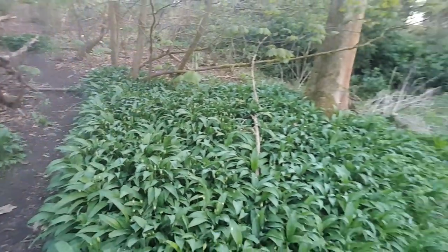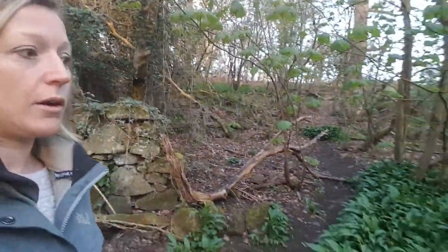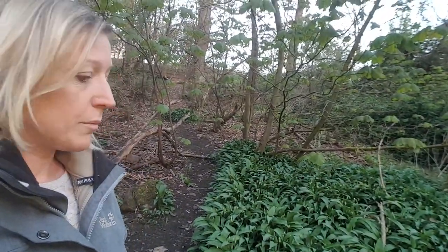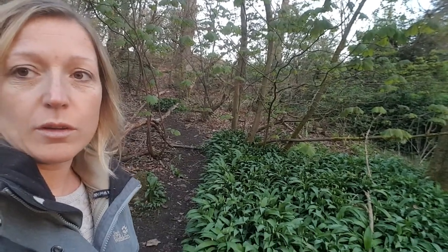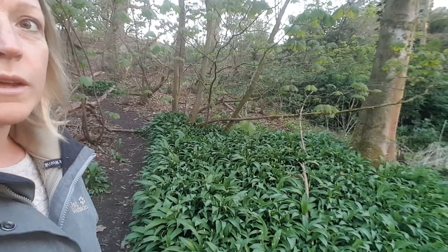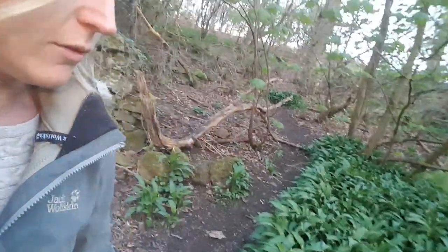This is wild garlic. The reason I'm showing you this is because it's everywhere at the moment — it's just coming up everywhere. You can make fermented wild garlic pesto out of it, or just fermented wild garlic and store it for the whole year, which is what I do every year. You'll find it near waterways. You don't pick the bulbs — you just pick the leaves and the flowers.